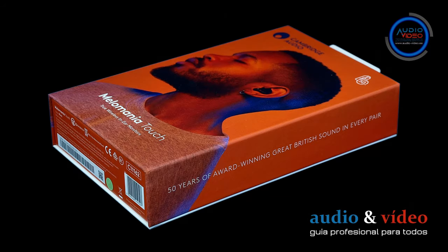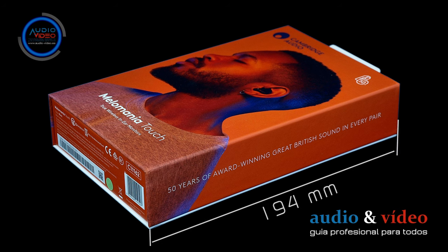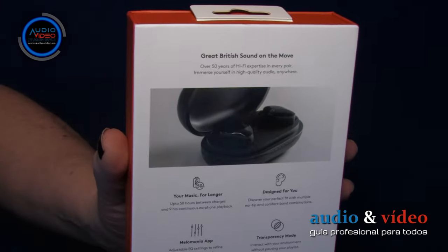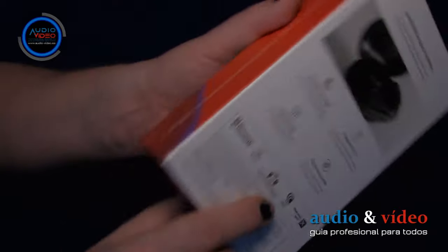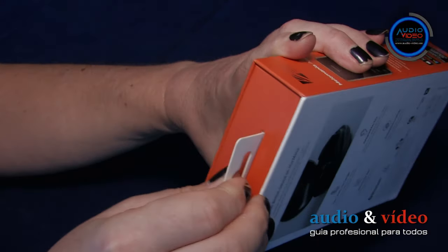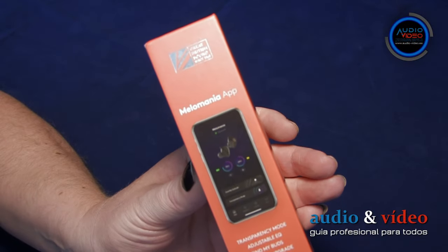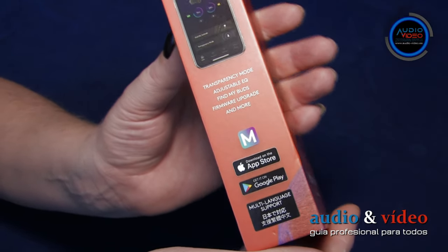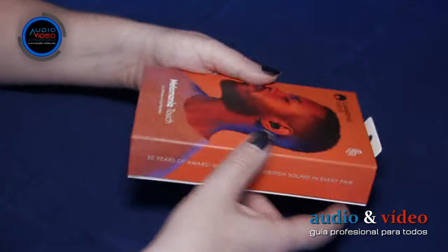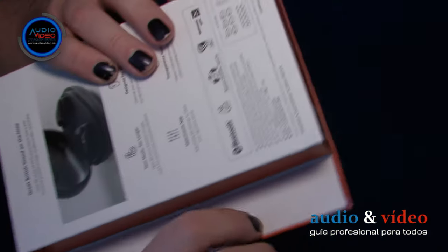Las dimensiones exteriores del envase son 118 x 39 x 194 mm. En la parte posterior tenemos información técnica general, así como información sobre lo que encontramos en el paquete. En la parte superior hay un colgador para perchas especiales de tienda. En un lado encontramos información sobre el software y sus funciones más importantes. La otra cara es información general sobre Cambridge Audio. La caja se abre de manera bastante inusual, en forma de libro.